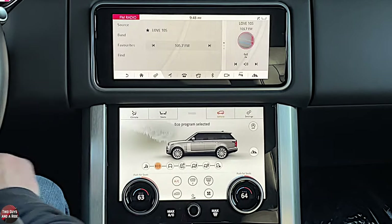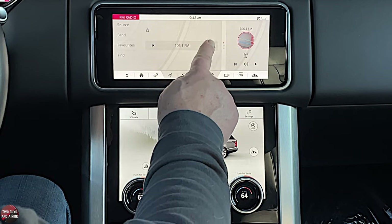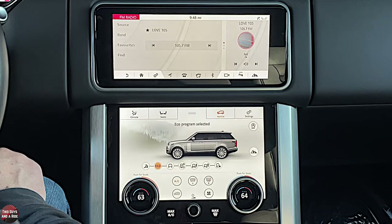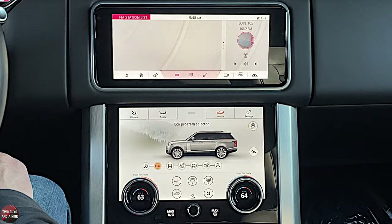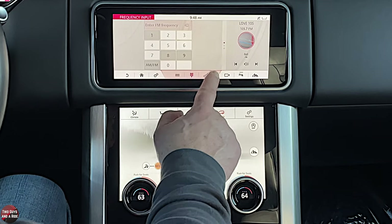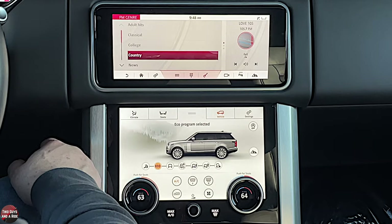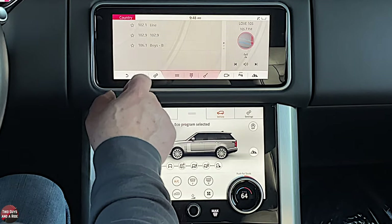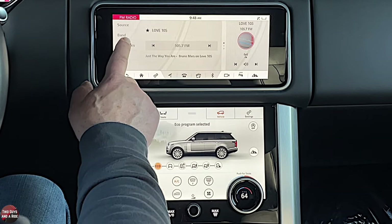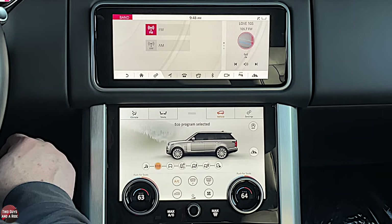The most common question about the radio is how do you change stations. You can just click right on the station display, or use the steering wheel controls on the left — the double arrows — to change stations. You can also go to Find, scroll through the list, type in an actual station number, or look at genres. Click on a genre and it will bring up the available stations. You can also look at favorites you've already saved, and change between AM and FM bands.